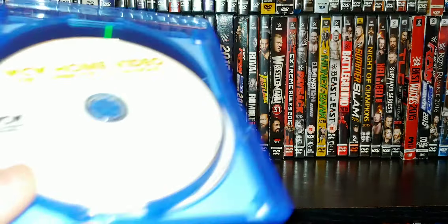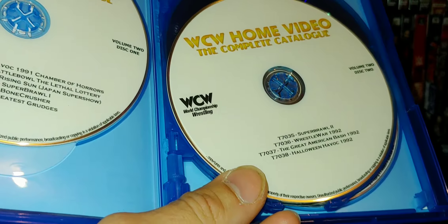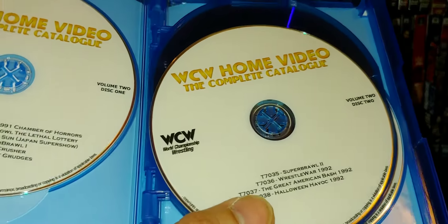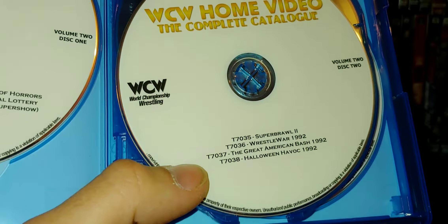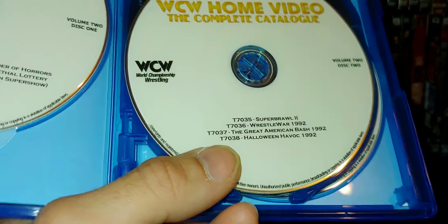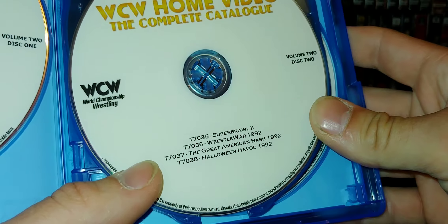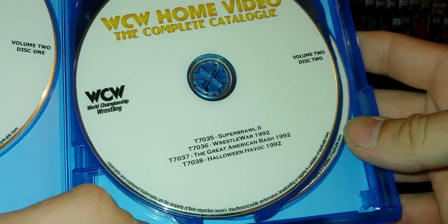Buyer beware — these may or may not play on PlayStations and game systems. Make sure you own a quality Blu-ray player. I've tried them on both and they work great, but game systems not so much — there are no guarantees.